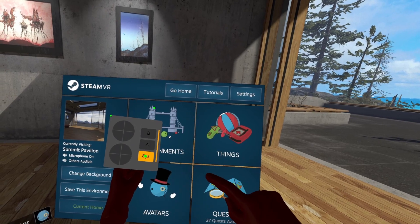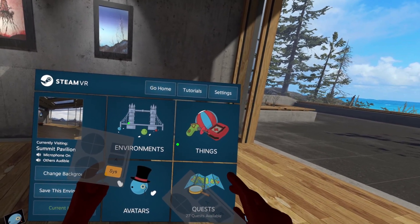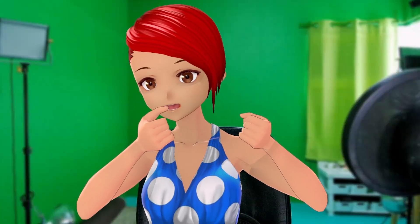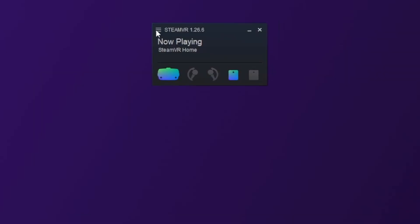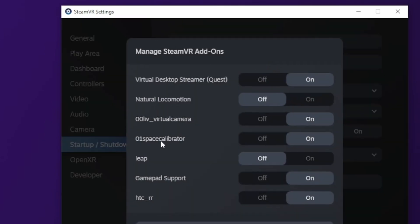When in VR, navigation is a bit tricky. The boxes that appear near your hands are how you navigate by touch, and the green laser pointer indicates where your fingertips actually are. To select something, bend your index finger as if pulling a trigger. If you want to switch back to regular controllers, open SteamVR Settings, go to Startup/Shutdown, then Manage Add-ons, turn Leap off, and restart SteamVR.